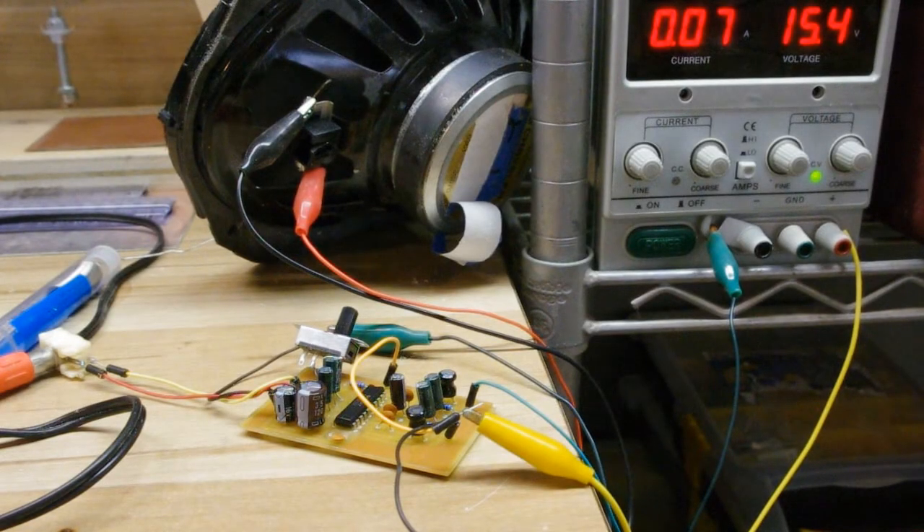This is a review of the TPA3122D2 IC from Texas Instruments. It's a Class D amplifier — about 20 watts, or 10 watts per channel stereo.